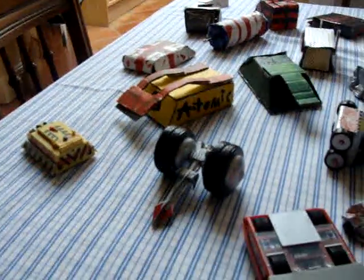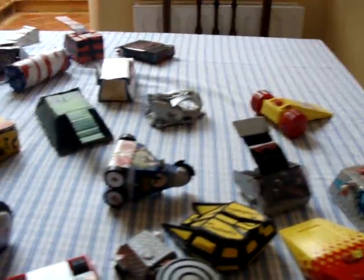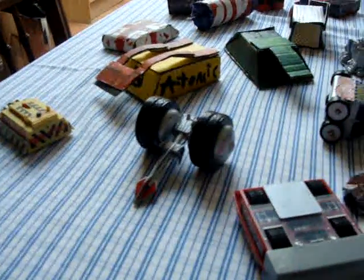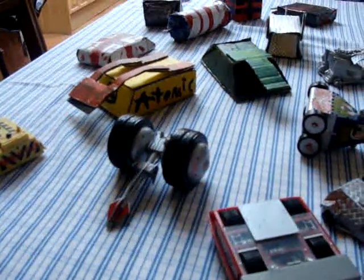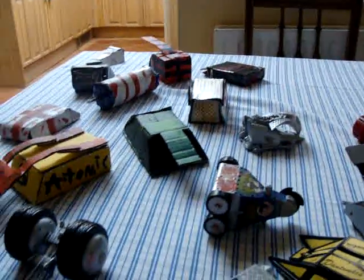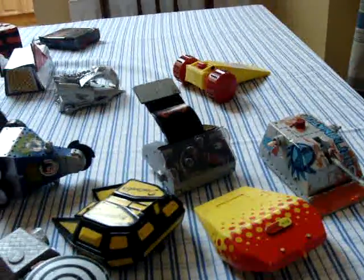Hello YouTube viewers, this is Silver Tardis here. I'm filming this in my kitchen, in case you were wondering about the tablecloth and everything. These are models of robots from Robot Wars and Roaming Robots. I think you might guess that I'm going to be making a series at some point. Let's take a look at who we have.